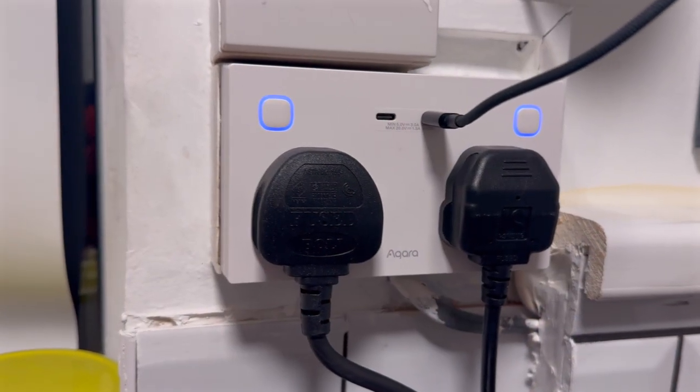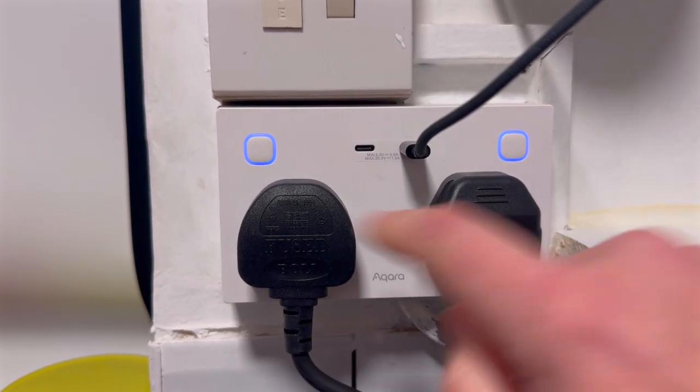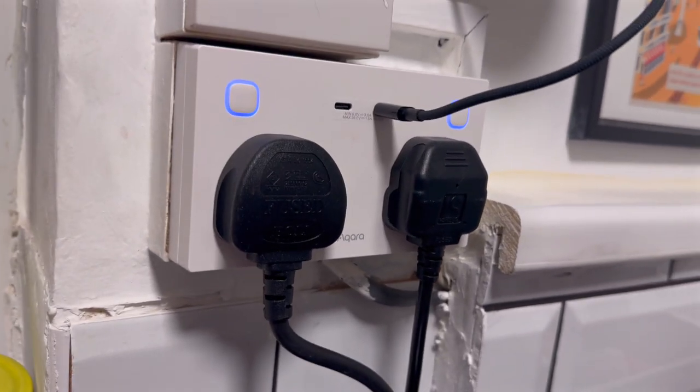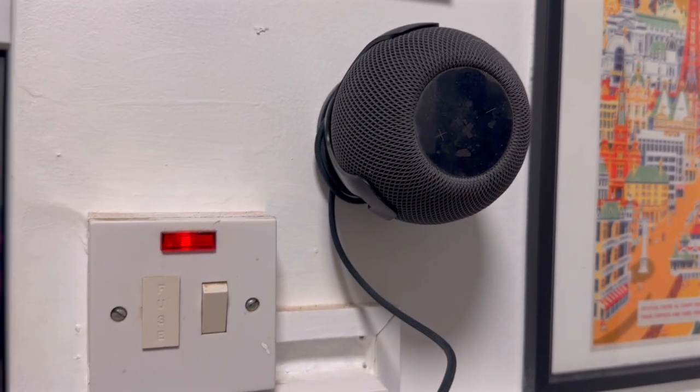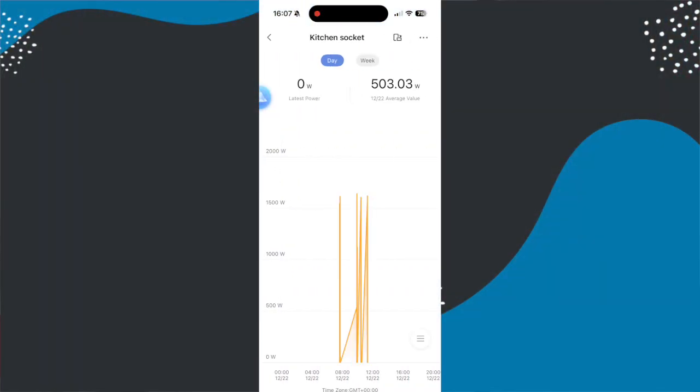If you want to use geofencing to automate based on location you can do that in Apple Home or the Aqara app. The geofencing in the Aqara app is in beta mode but it does seem to be working reasonably well. I personally prefer doing these things in Apple Home, especially if everyone in the house already has an iPhone — it means no one has to download an extra app. The physical buttons are great to have as well. I've also used both USB-C sockets, though I've found myself switching to just one so I can power my HomePod Mini from it. The power monitoring in Zigbee mode is nice to have but in all honesty it's not really something I use.